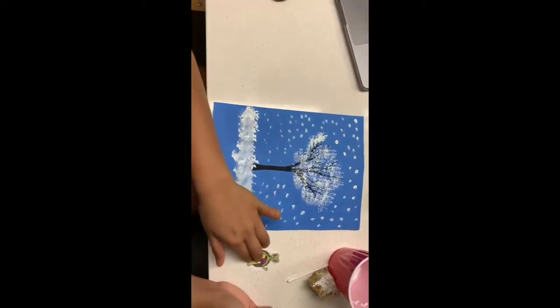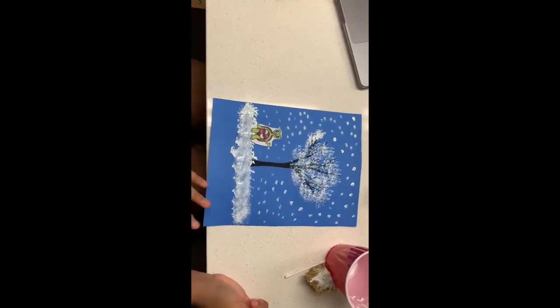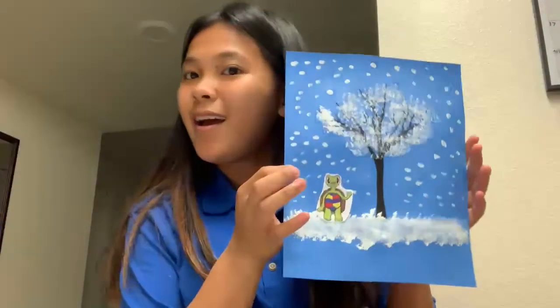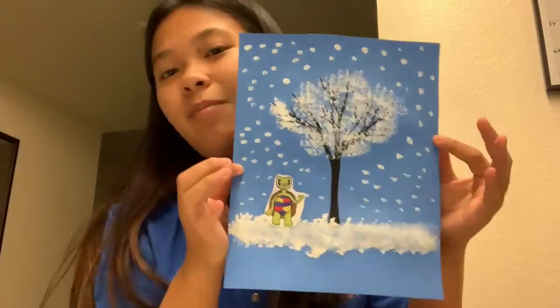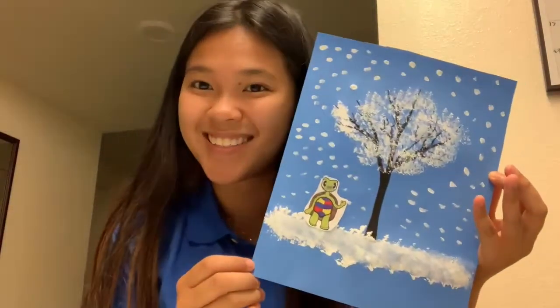There you have it. You just have to wait for this to dry. Taylor will just chill right here while we wait. I will show you guys the final product. This is our final product, and I think Taylor will have an amazing time playing in the snow — even though we're in Florida.